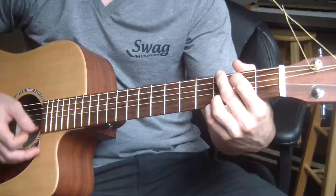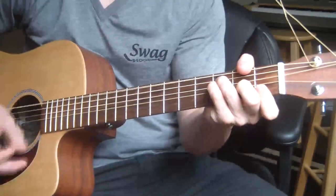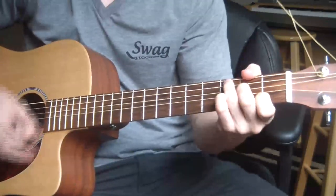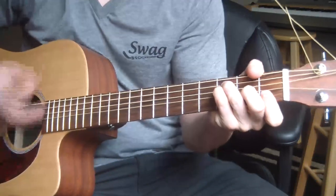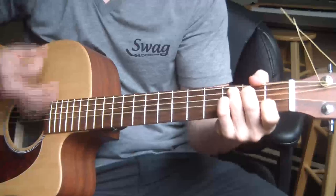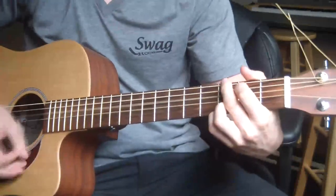Now for the chorus. The chorus is F, C, G, C, F, C, G, C.